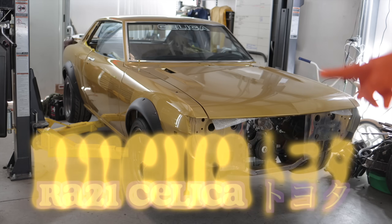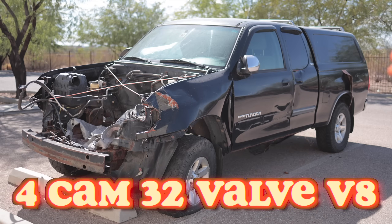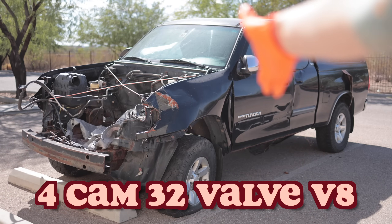Hello, people of the world watching things that have to do with cars on the internet. Welcome to this — my 1974 RA21 Toyota Celica ST with the engine out of my dad's old 2005 Toyota Tundra, which played a game of full contact sports with a 900 pound moose.